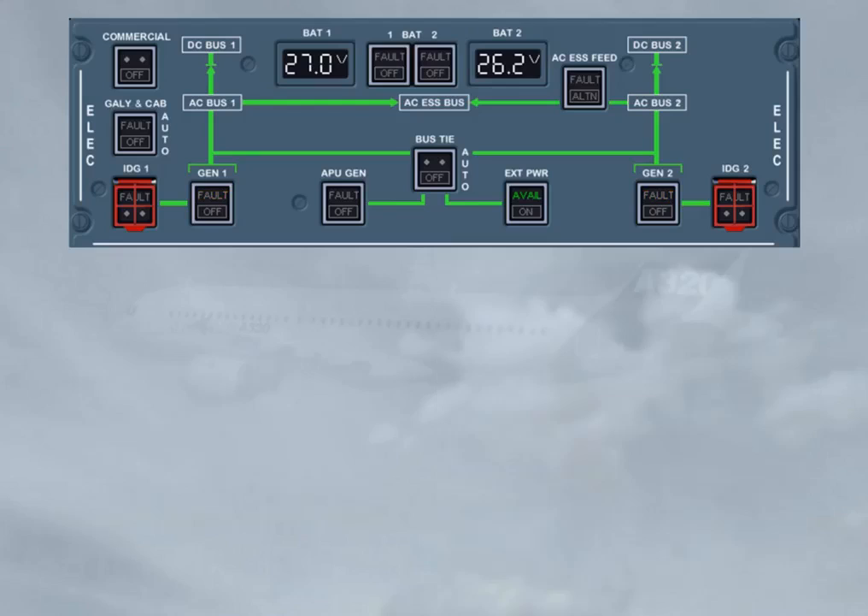But before powering the aircraft electrically, if it has been electrically supplied during the past 6 hours, the related battery voltage will be above 25.5 volts, ensuring a battery charge above 50%. So the batteries must be switched on. Now, if the APU has to be started on battery only, make sure to start it within 30 minutes following the battery selection to on, because the charge of the batteries will be less than 25% if they still supply the aircraft after 35 minutes.